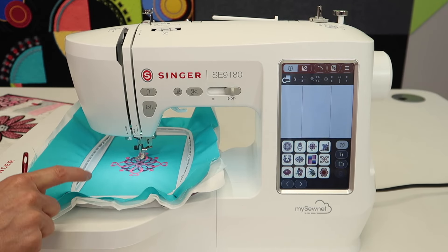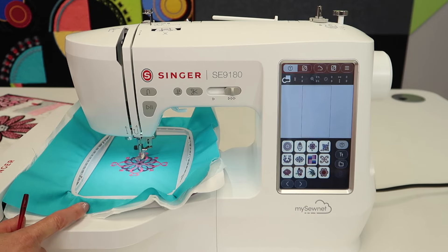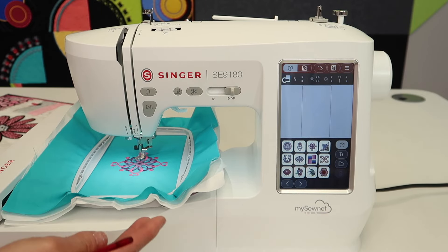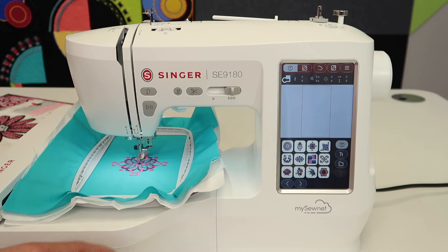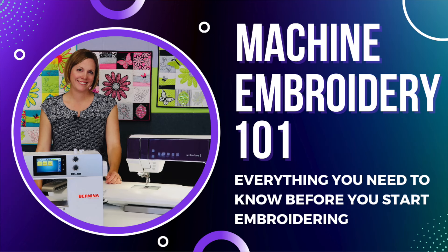Here is what I want to encourage you. If you're still learning, that's okay — the learning process can take a few practices. Don't get discouraged. We do have a video on troubleshooting, things to be aware of, and a class called Machine Embroidery 101 that talks about everything you should know before you start embroidering. Those cover a lot of the hiccups you can totally avoid, and give you a good foundation.